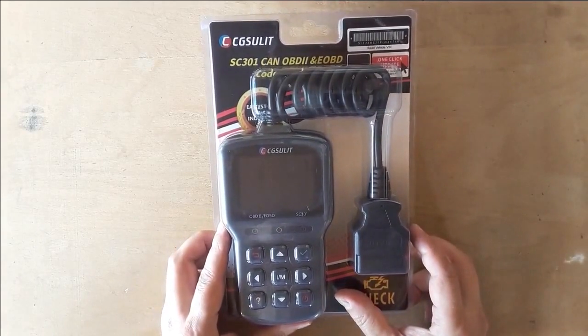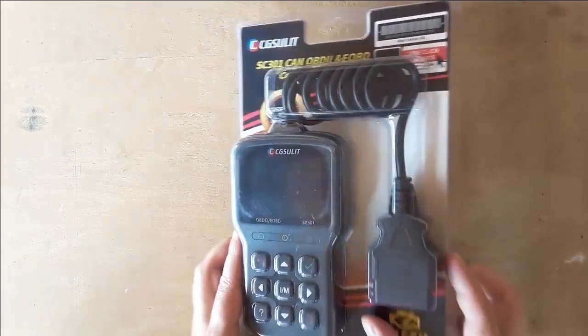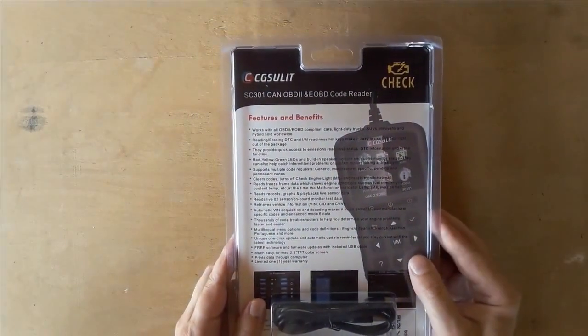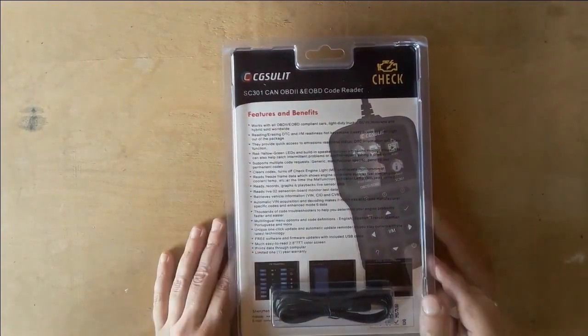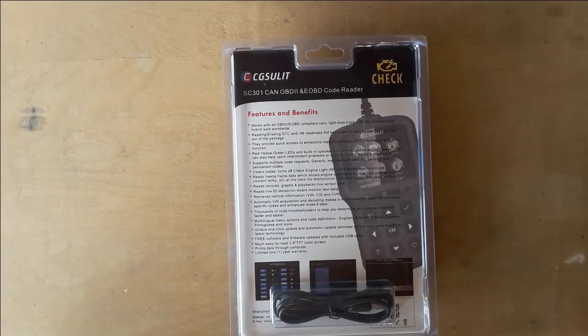The SC301 comes in a plastic packaging. On the front side you can see how the code reader actually looks like. On the back side there is a good illustration of all the features and benefits of this tool. Some of them are: the scanner is designed by patent for portable and handy use, includes 11 OBD2 functions, there is a one-click quick IM test, fast reading and erasing of error codes, print data directly, it fits most cars since 1996, and it includes a one-year warranty and lifelong free online update service.